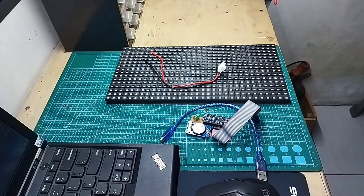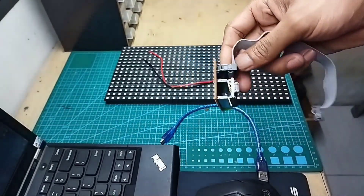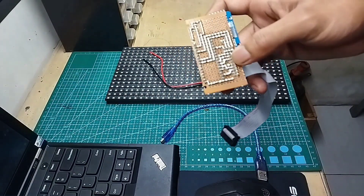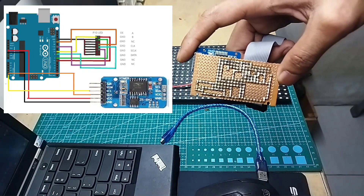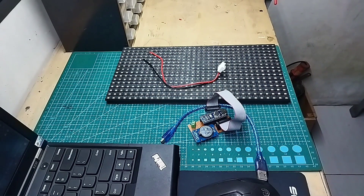Untuk Arduino Nano dan RTC DS3231 sudah saya soldirkan di PCB lubang, beserta konektor kabel fleksibel untuk ke panel LED P10-nya. Ini kabel DMD ya, sudah saya soldirkan. Untuk skematiknya, Anda bisa download di deskripsi. Usahakan jangan skip videonya supaya Anda paham dan bisa mengedit sendiri untuk program yang nantinya akan saya buat.